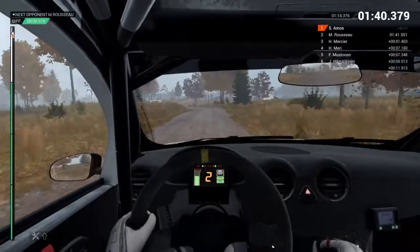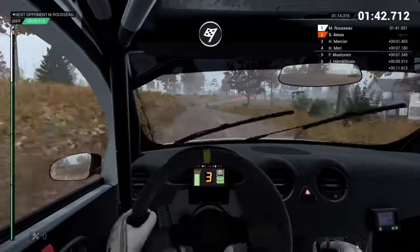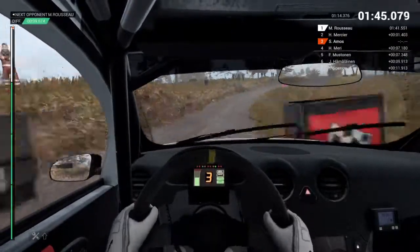We've got a right front flat, over finish. All right, get her to the control.